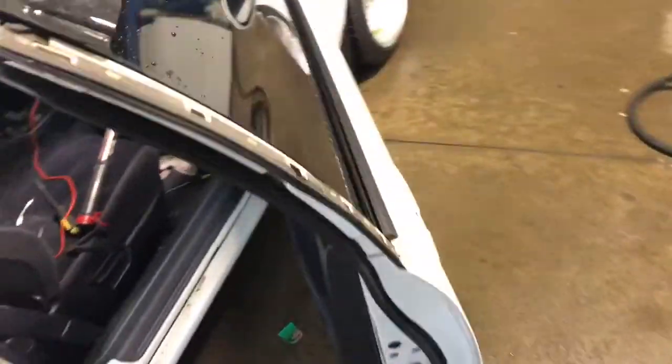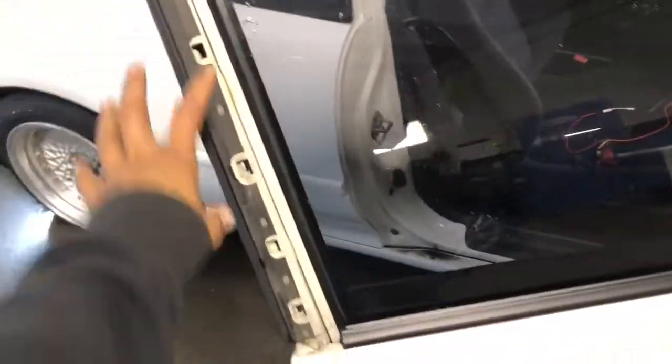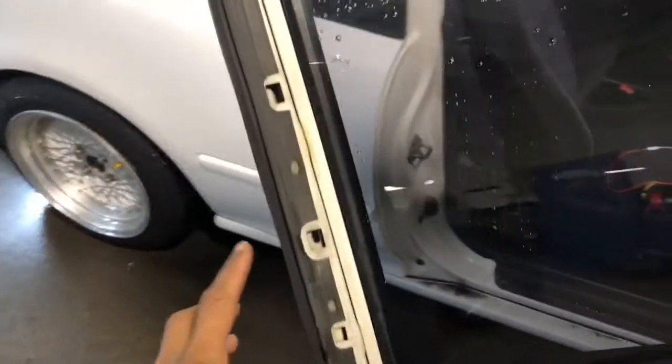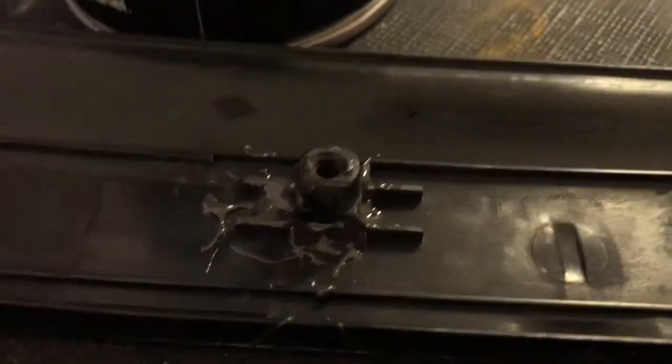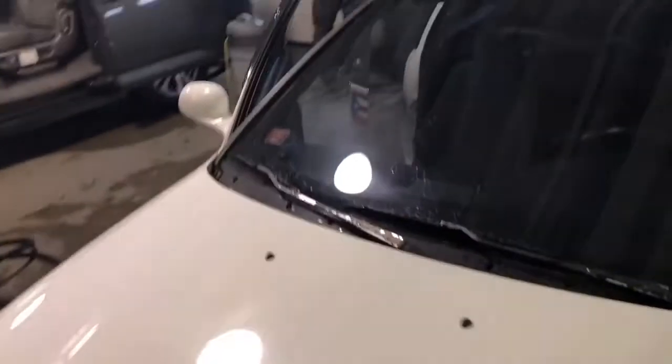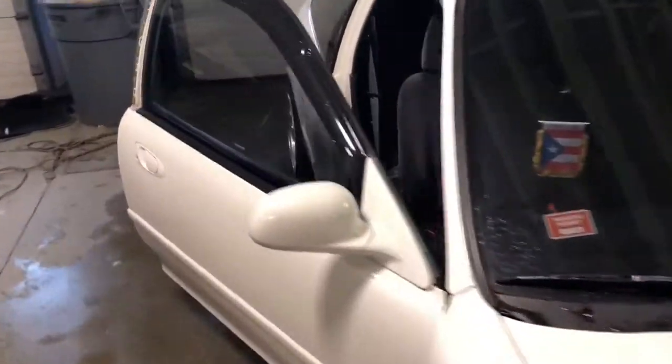I'm going to put the molding on so you can see it better. I got the door panel back on. I was going to show you how it looks while the molding's on so it looks like one solid piece on the door. But as I was tightening this one here, it snapped off, which I'm a little disappointed about. But we do have some type of JB Weld-looking stuff, so we kind of filled it up. I'm going to let it dry so I can put it back on.